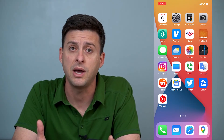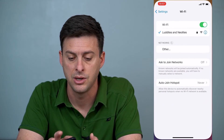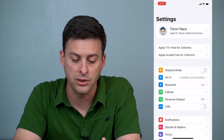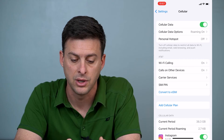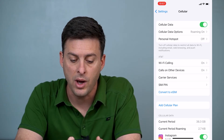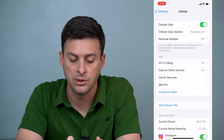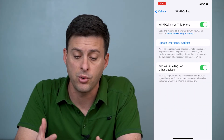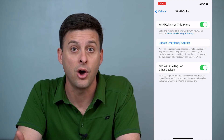Now, if your Wi-Fi is on, you're connected, and you have good internet service, the next thing you'll want to do is head into Settings. We'll go into Cellular, and then you can see Wi-Fi Calling as an option in the second block of options. We'll tap on that. If this is turned off, just turn it on.